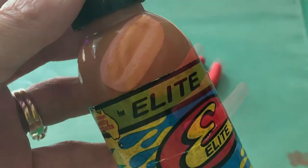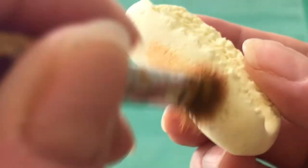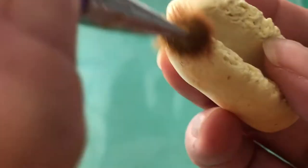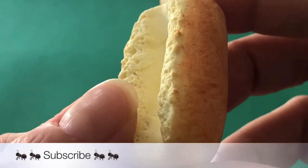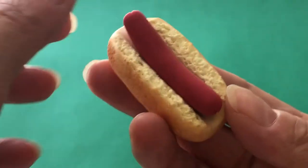To shade the bun, we used a generic tan-brown paint. Apply the color to the sides but do not paint the textured areas we made earlier. Build up the color at the middle of the bun, leaving the ends the light dough color of the original clay. Also remember to shade the base.